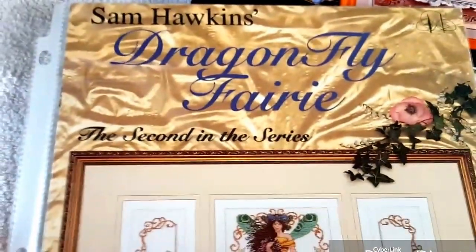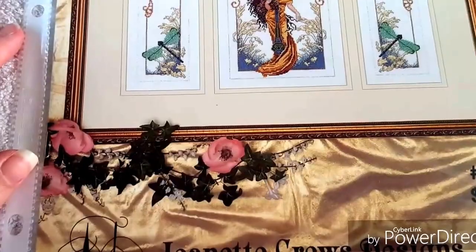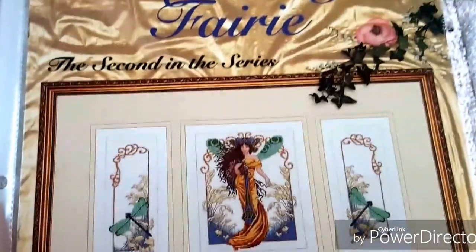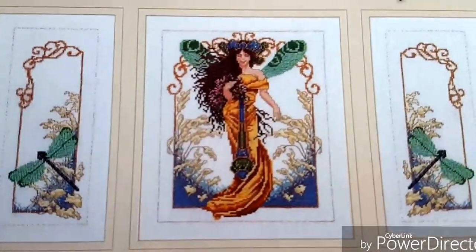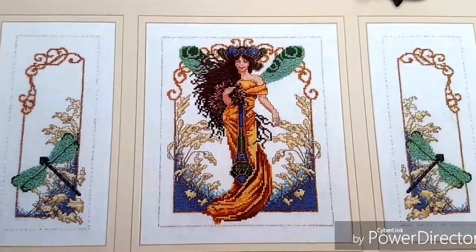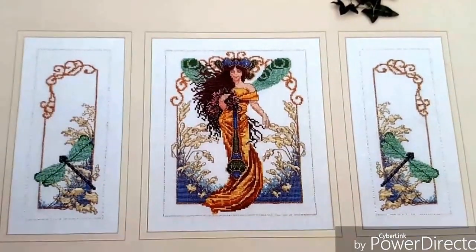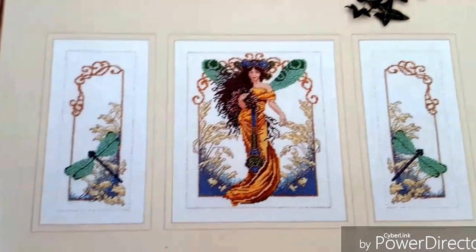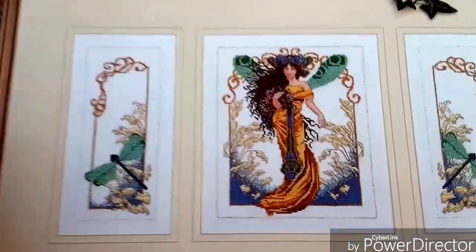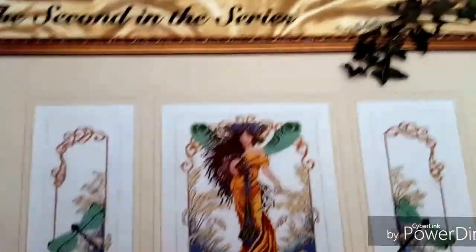Here's a Sam Hawkins design by Jeanette Cruz, called Dragonfly Fairy. I believe I've seen this on Facebook - I belong to a multitude of Facebook groups: cross-stitch groups, quilting groups, all kinds of groups. And this was gorgeous, it was so beautiful.